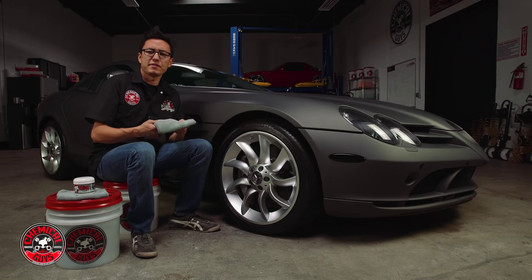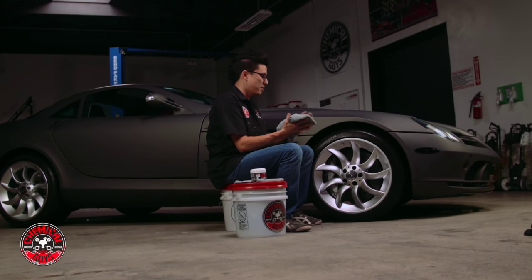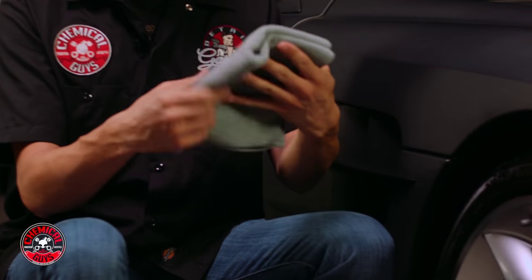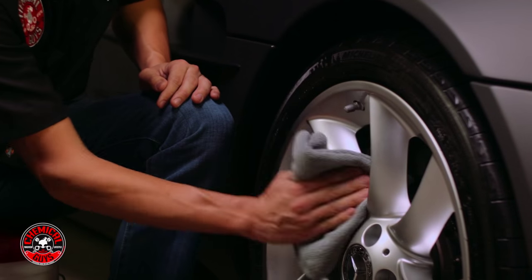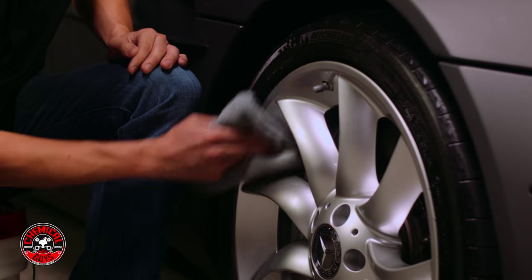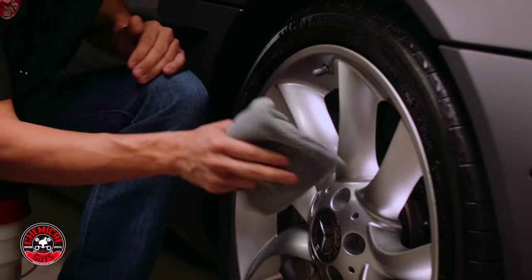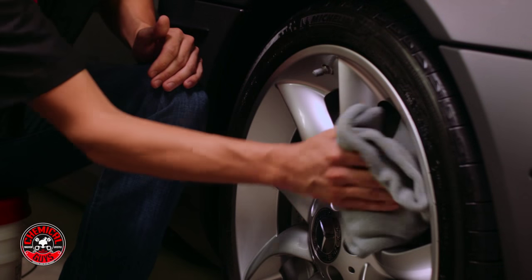Alright, so it's been about 15 minutes. The coating removes very easily, so it's ready to come off. I'm just going to take a gray workhorse microfiber towel, fold it into fours, and I'm going to buff off the cured wheel guard from the face of the wheel. Now because I applied the wheel guard to the wheel, it's actually going to help reject things like brake dust, intense road grime, and dirt from driving around on the street.